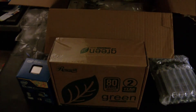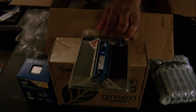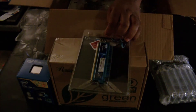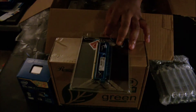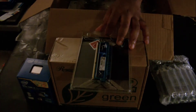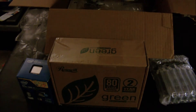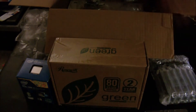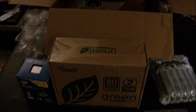This is the G.Skill Ripjaws 8-gigabyte DDR3 memory. I only went with 8 gigs right now, and I'll explain why when I show you the other component — basically it's all I need for right now and I can expand later. It's a good quality memory chip. This is all about efficiency and cost effectiveness — it's not about balling out and having a gaudy PC to show off. That's not my purpose for this purchase.